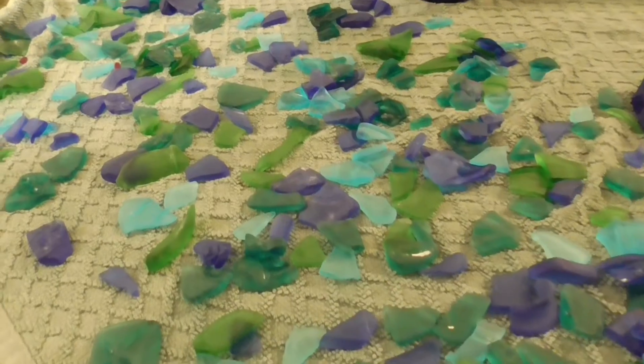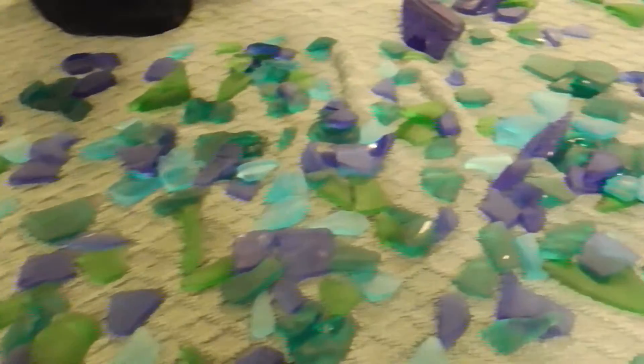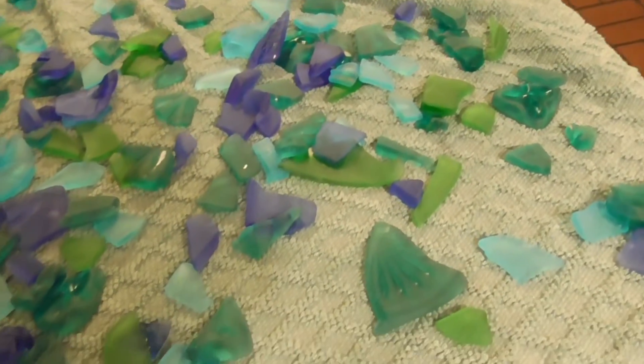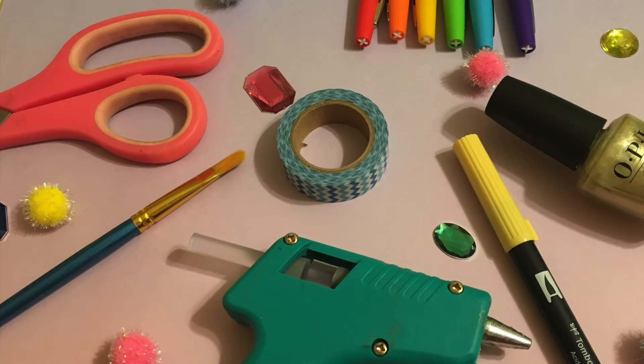Here is the final result of the dried sea glass. You can see now that it's dried they have more of a foggy color. That's all for part one of my sea glass jewelry endeavor. Make sure to subscribe and turn on notifications so that you'll know when I post part two of turning these beautiful stones into jewelry. I'll see you next time. Bye.